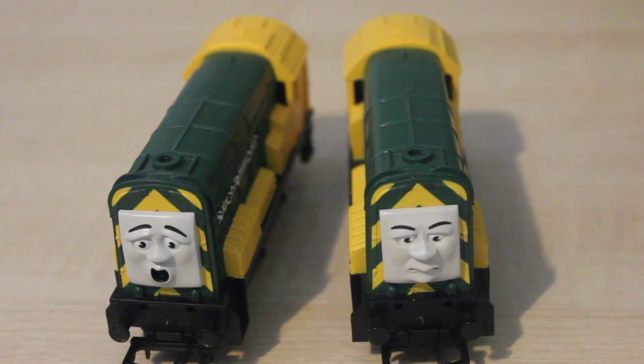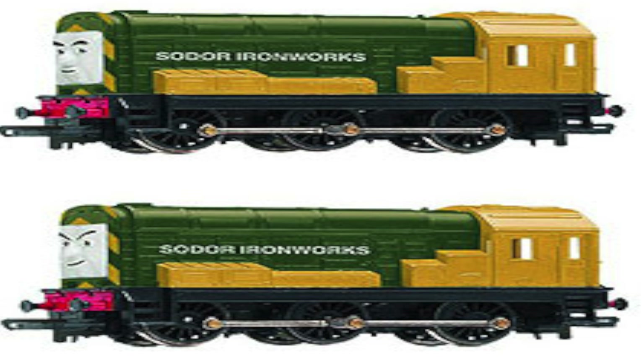I noticed on the internet while doing some research that their prototypes actually have more or less the right colours. The only thing was the buffer beams were red, but with a small paint job like Stepney they could have easily been black, and they could have been Hornby's most perfect models.